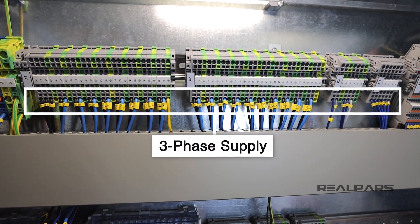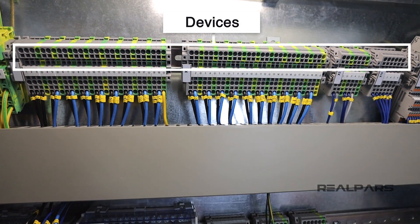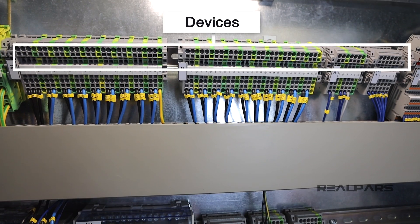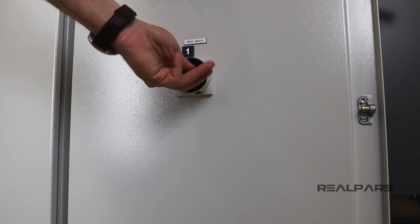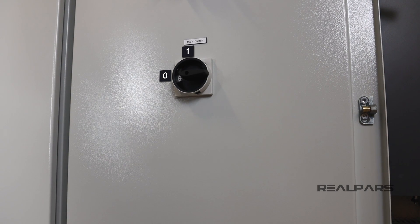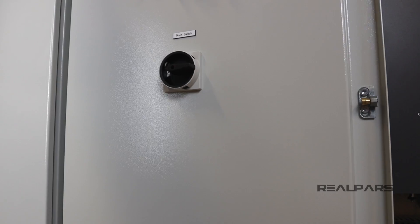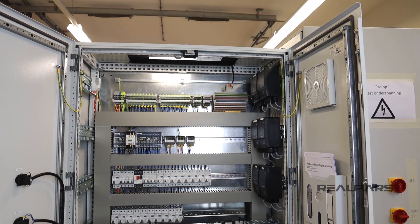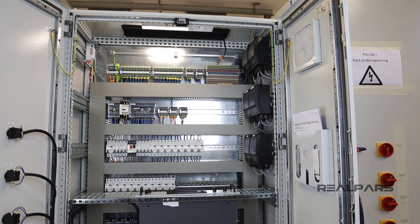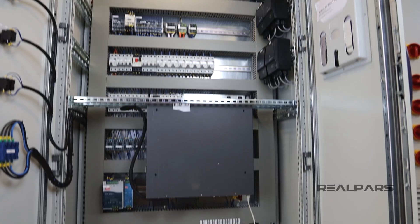We have the three-phase supply connected on the bottom, and the devices can be connected to the top of the terminal blocks. If we put the main switch to the zero position, the incoming three-phase supply power will be disconnected, and that shuts down the whole control panel — including all of the devices that work with 24-volt DC and 12-volt DC, and also the devices that work with three-phase power.